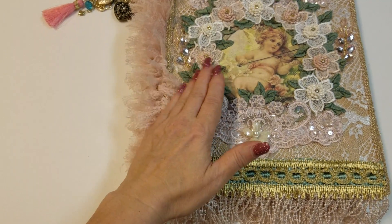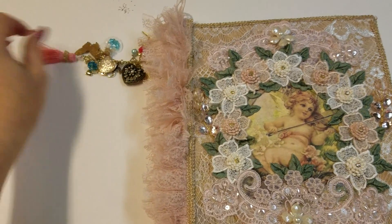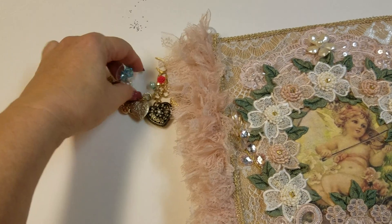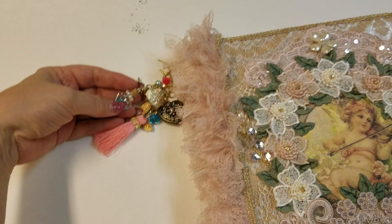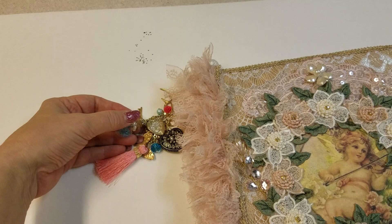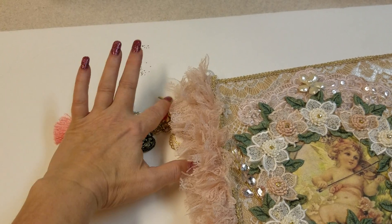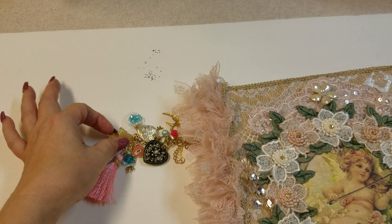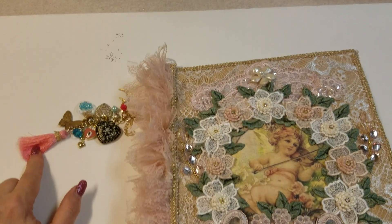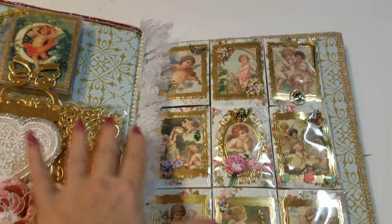I dyed the tassels down here that I got at JoAnn Fabrics. This right here is brand new from Hobby Lobby — they've just started selling this trim and I absolutely love it. I went ahead and just made her some little dangly charms here. This is a little bottle — it's a heart bottle — and I went ahead and filled it up with some Swarovski crystals and some little pearls that go around the top of the bottle. I just added a lot of little heart charms and a lot of wispy pieces. I think there are two or three birds on here with some butterflies as well, and attached a little tassel down here.